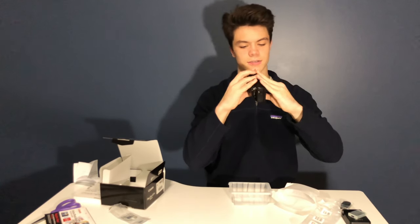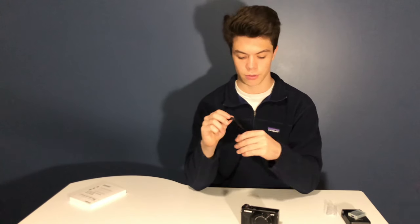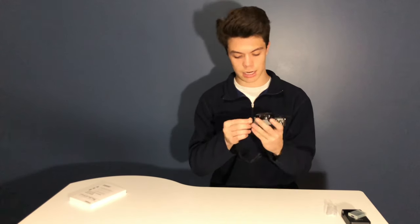First thing I'm going to do is put this wrist strap on, because knowing myself I'll literally knock it off the table and it'll shatter into a million pieces. It has options on each side for the wrist strap — I'll put it on the left side so I can hold it with my right hand. I'm putting the battery in and really hoping it has some charge.